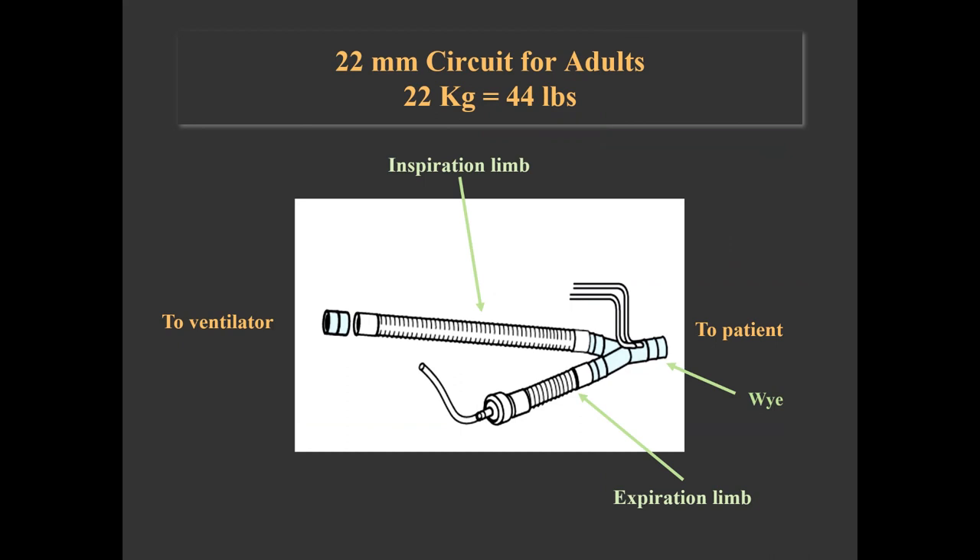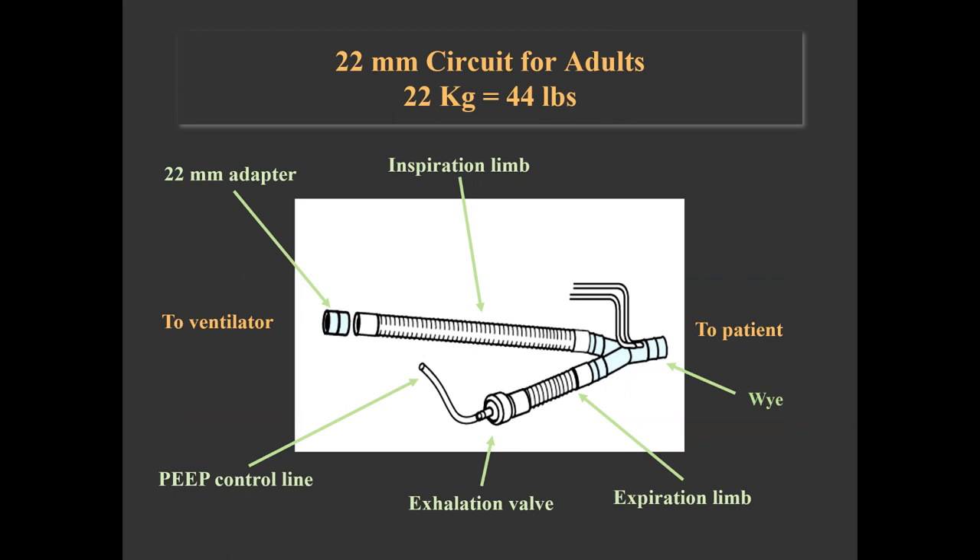The inspiratory limb is connected to the ventilator via a 22mm adapter. Within the ventilator, it is connected to a sub-ambient relief valve that allows the patient to inspire spontaneously from room air in the event of failure. The expiration limb has an exhalation valve that closes during inspiration, directing air to the patient, and opens during expiration so patient gas is exhausted to atmosphere. It also allows measurement of the exhaled flow, and is connected to the ventilator with tubing that allows control of PEEP. The patient Y has two pressure sensing lines connected to a differential pressure transducer that allows measurement of tubing pressure and derives flows and volumes to trigger alarms, as well as feedback signals during pressure breaths.